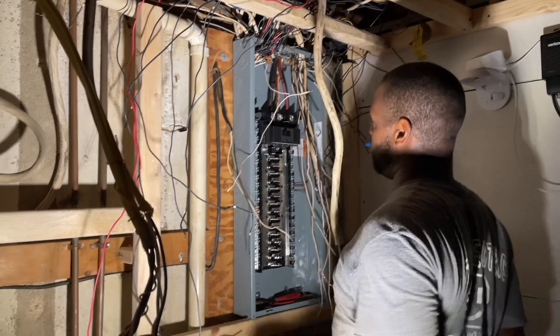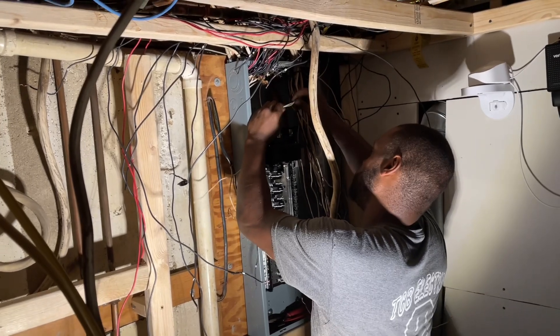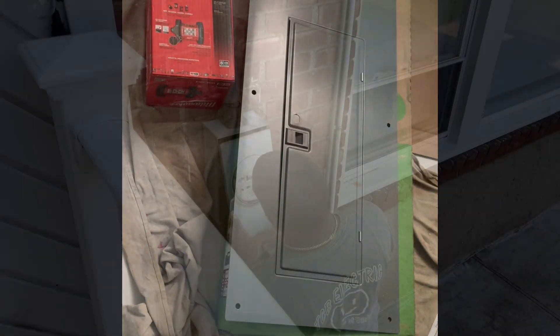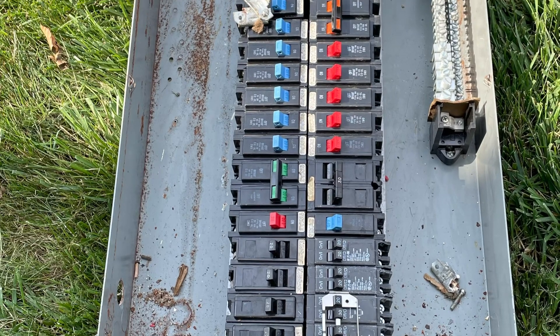They started at 7:30 in the morning and it's now 4:30. It'll probably take another couple of hours to finish. Now it's almost done — just have to put the covers back on.